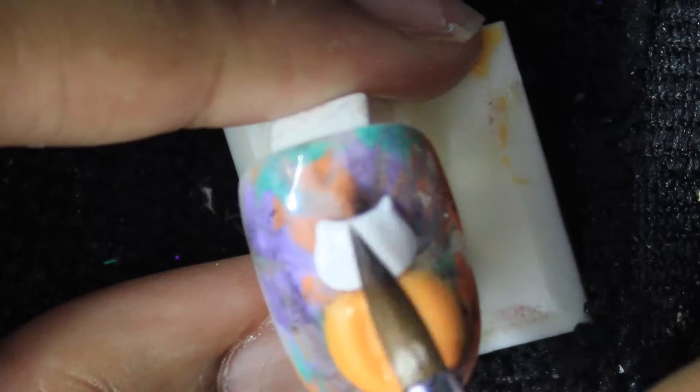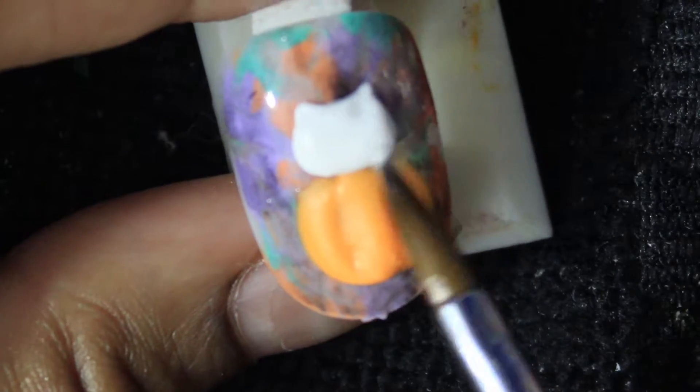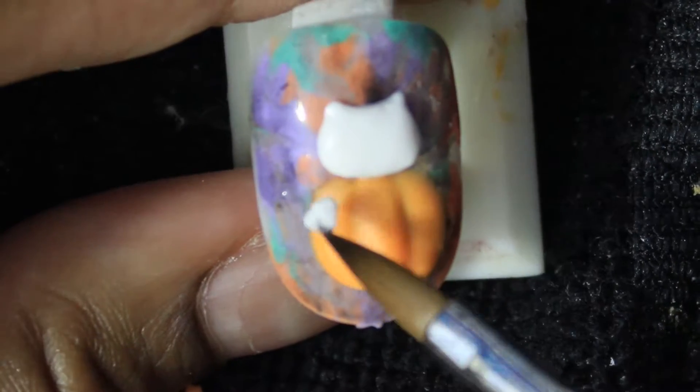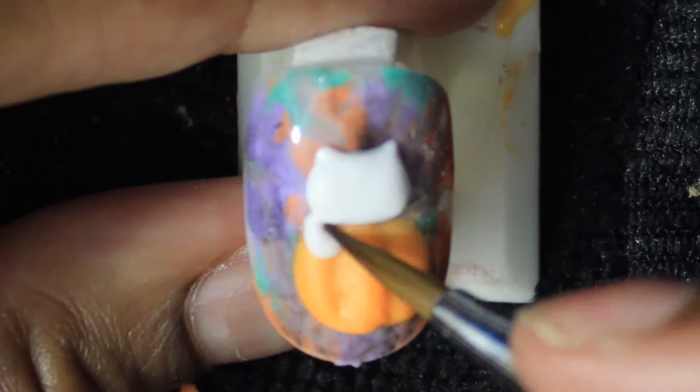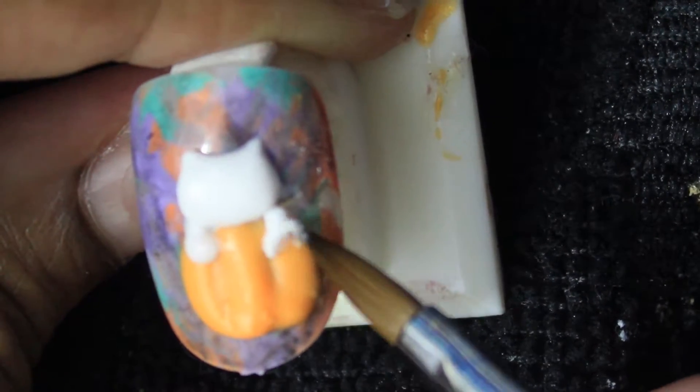Now I'm going to start shaping Hello Kitty's head, which is kind of like an oval, and then adding the ears and smoothing it all out. It's really self-explanatory — I have it sped up but you can see the gist of it. I'm poking the ears out, adding detail to get all the indents smooth, and then right here I'm adding her arms.